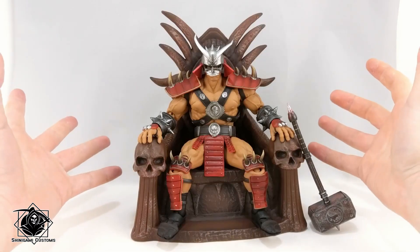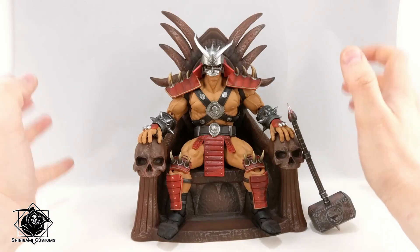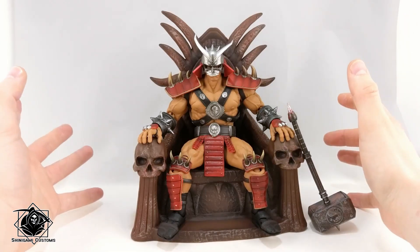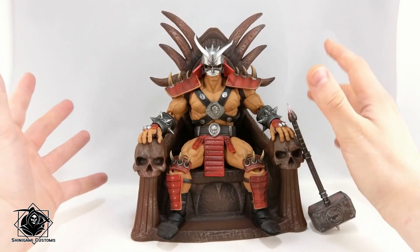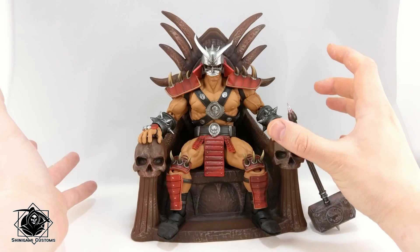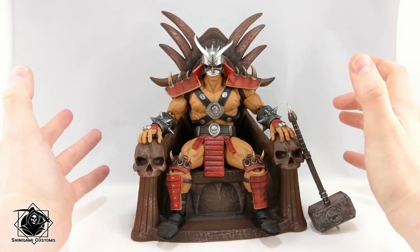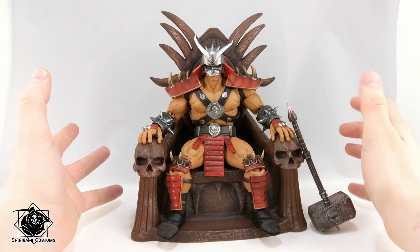Hey there folks, today we're looking at the newest, greatest Storm Collectibles figure — this time it's Shao Kahn. He was shown first a long time ago, like about two years. He's been finally released over the last month or so. I got him just now, and I'm super hyped to have him.